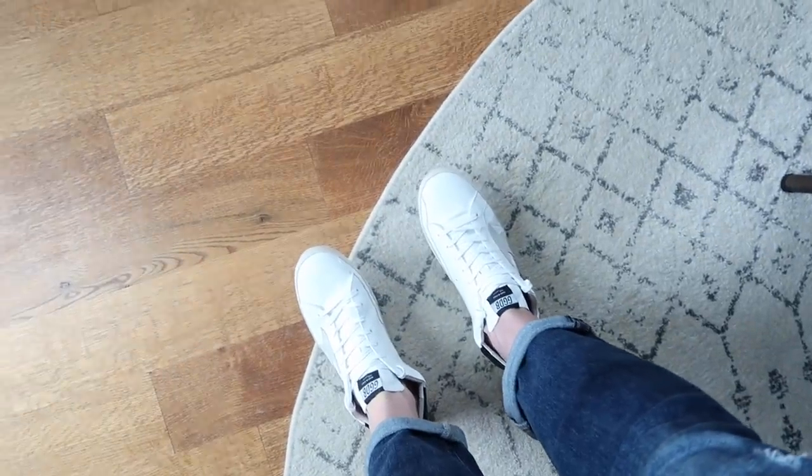I'm now totally in love with the Golden Goose shoes. I love them — they're super super comfortable. I just needed to give them a try with a real outfit instead of trying them on with pajama pants.